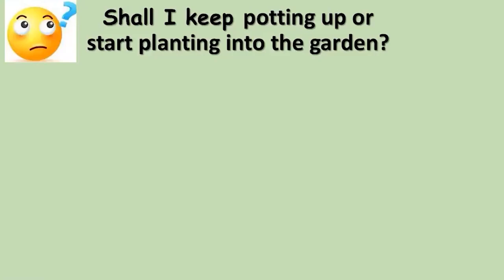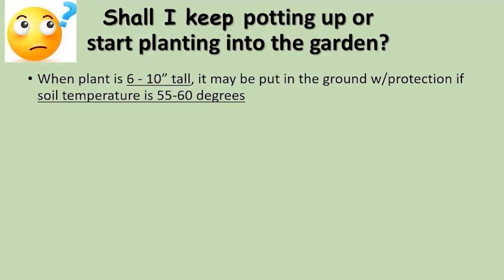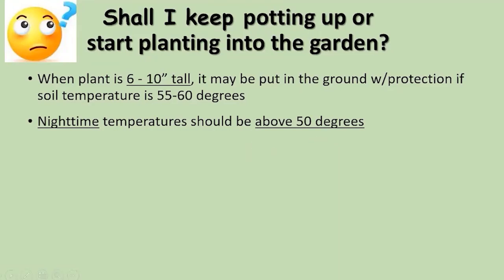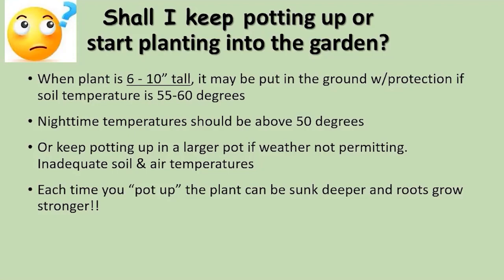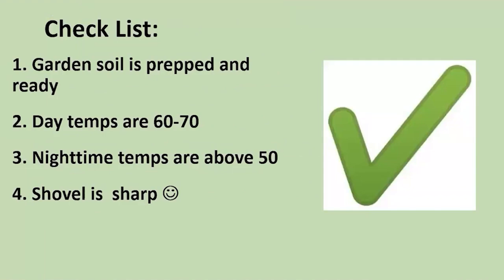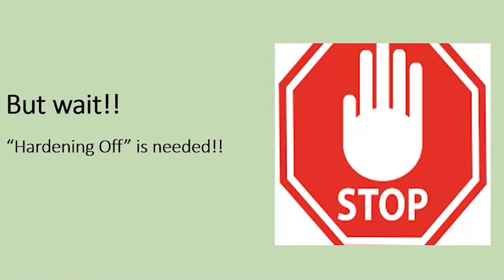Now you've been potting up and you're saying when can I start planting in the garden? My plant is now six to ten inches tall and the soil temperature is warmer, so maybe I could put it in the ground. I might want to add some protection and consider that nighttime temperatures are above 50 degrees. But remember: every time you keep it in a protected environment and pot it up, you can sink the plant deeper and the roots will grow stronger. There's no rush to get it out into the garden. Here's a checklist — but wait, one more technique we've got to talk about.